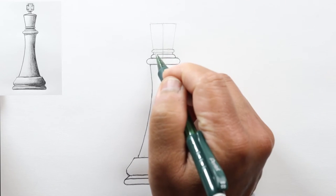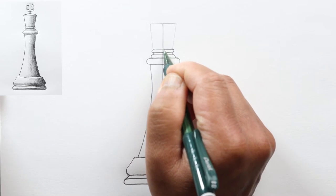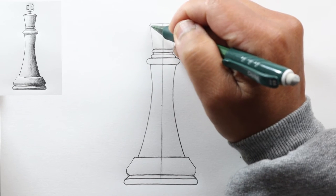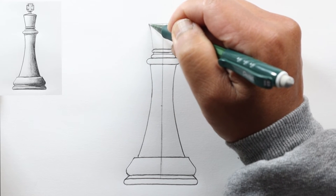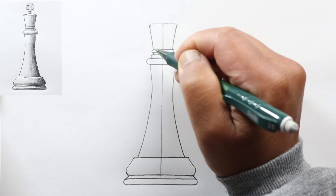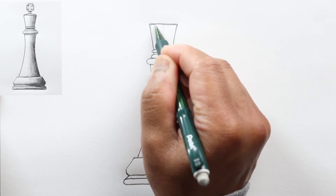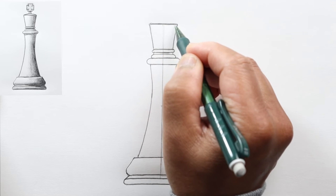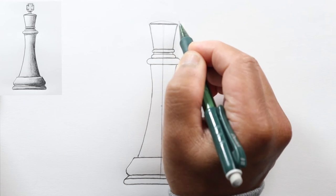Go back to the top and darken the feature up here. Draw this part slightly curved — though you can keep it straight if you'd like — and darken the upper line. Now draw a slight curve so that the top of this part will be domed.